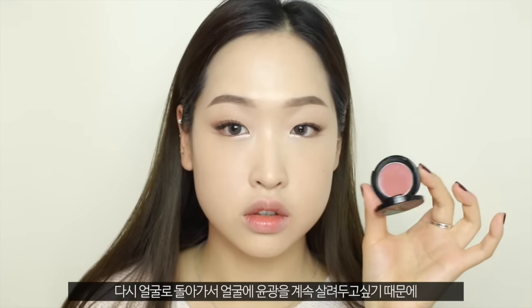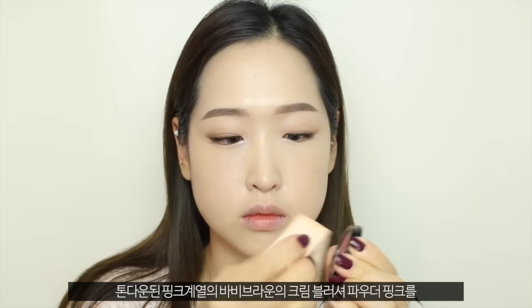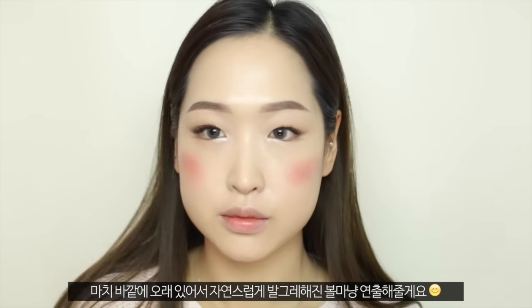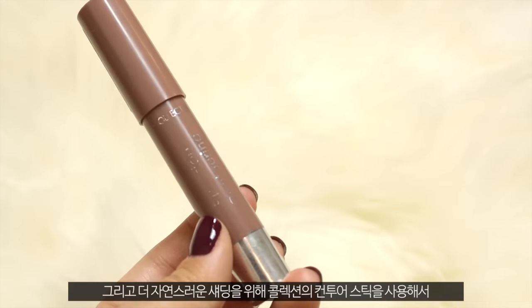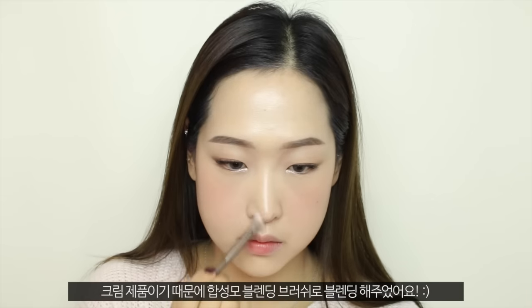Going back to the face, I want to keep the glowiness and dewiness of the skin, so I'm taking Bobbi Brown's cream blusher in the shade Powder Pink — this gorgeous toned-down pink shade — to make myself look like I was out in the cold and my cheeks have naturally turned red. I'm using Skinfood's Wedge Puff to blend that out. To keep the skin looking a lot more natural, I'm taking a contouring stick from Collection and using it to give more shade and definition to my nose. Since it's a cream product, I'm using a synthetic blending brush to blend that out.